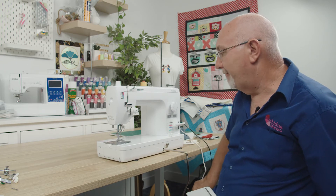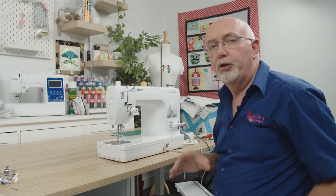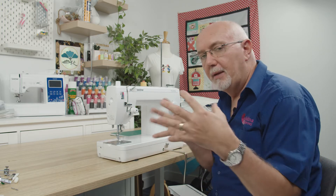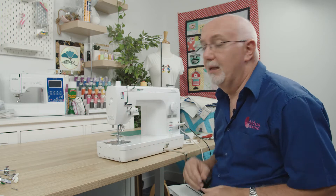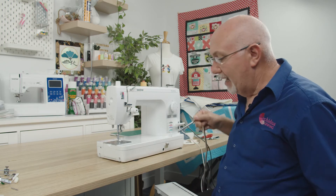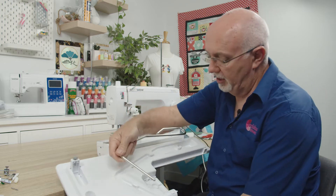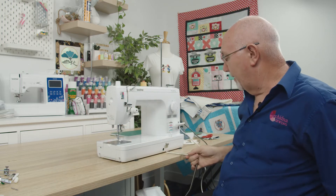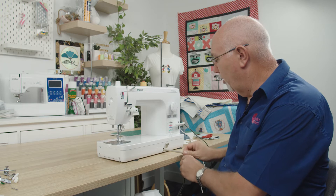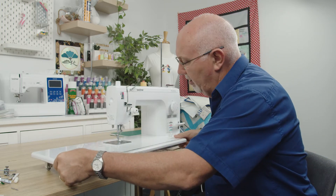The table slips off, and when it comes away you'll notice you've got the presser foot lifter — this is a knee lifter, so I can use my leg to lift the foot. That means you can do lots of things while still maintaining both hands on your fabric, which is really a key feature for any industrial machine. When the lifter comes out, it tucks away into a little home in the bottom of the table.